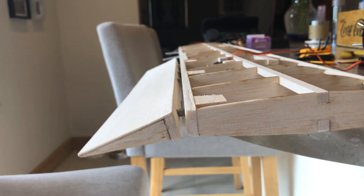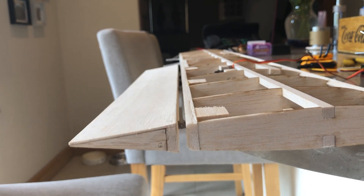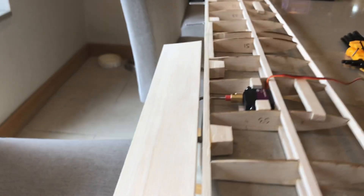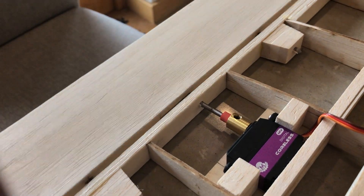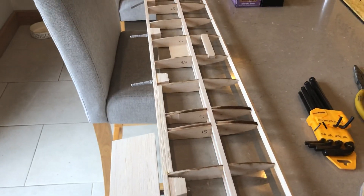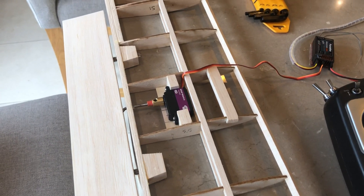The elevator — or stabilizer — isn't weighted down, but if I just wiggle the controls, nice smooth movement. The hinges aren't glued in yet either, so I'm pleased with that. All I've got to do now is the same again on the other side, and tidy up before my wife sees the kitchen.